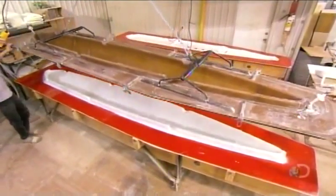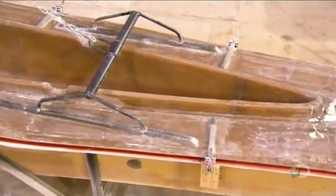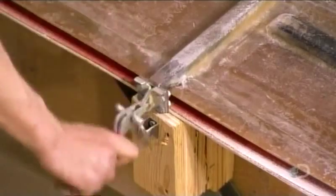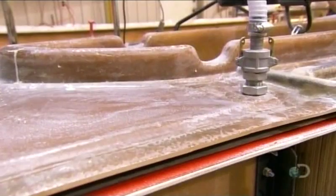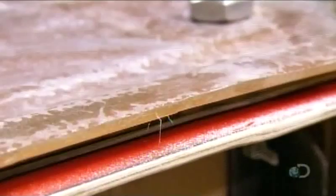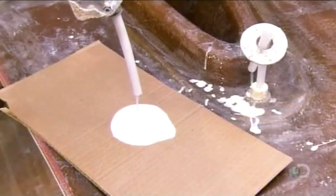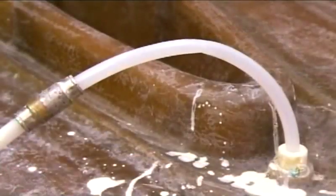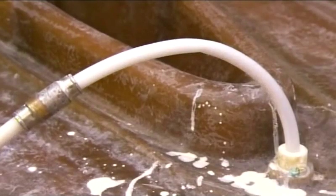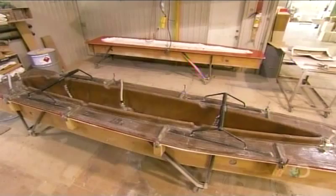Then they lower a cover onto the mold, latching it down securely to make the mold airtight. They draw a vacuum to extract the air trapped inside, then inject liquid resin. The resin saturates the fiberglass cloth and, within an hour, hardens, producing solid fiberglass — a lightweight material that's both impact-resistant and waterproof.